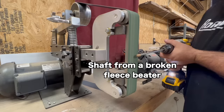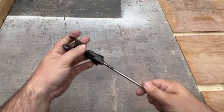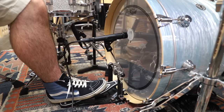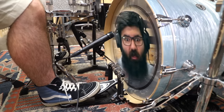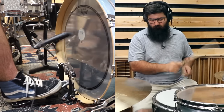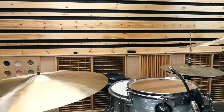Do I really need to test this one? This has got to be the most unresponsive beater to ever exist, and that's with the tension maxed out. I give up.